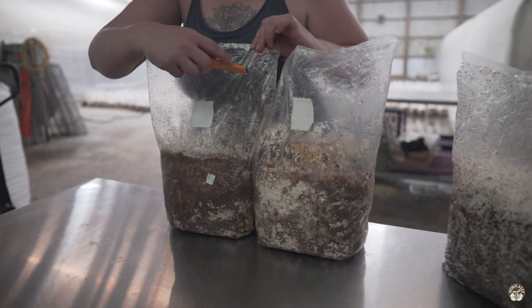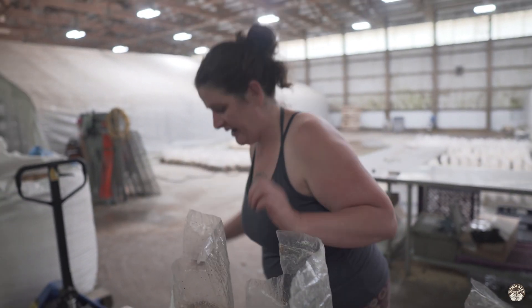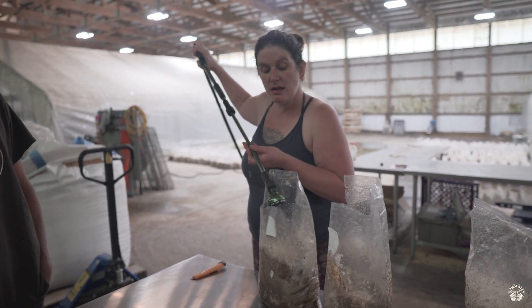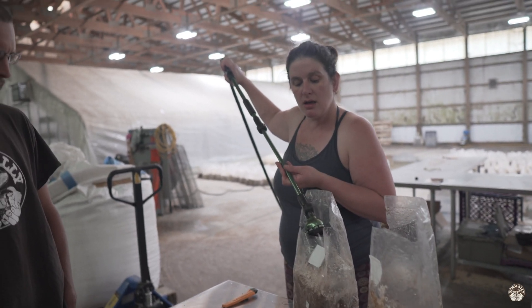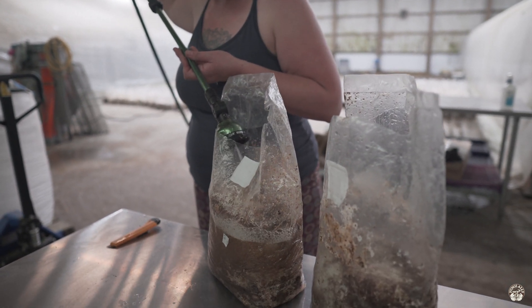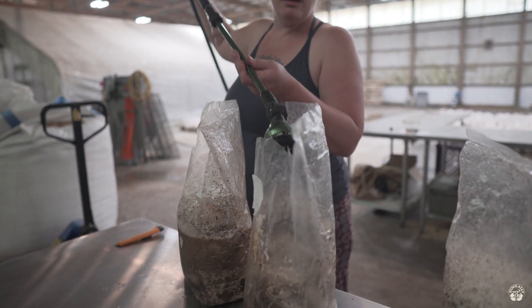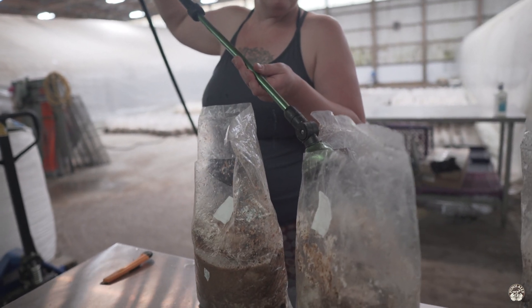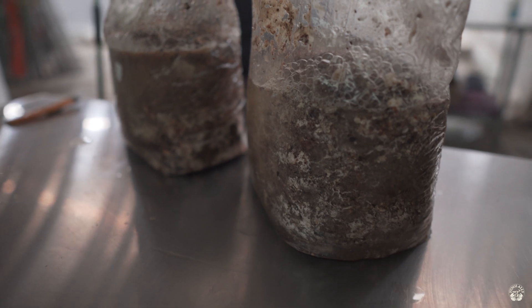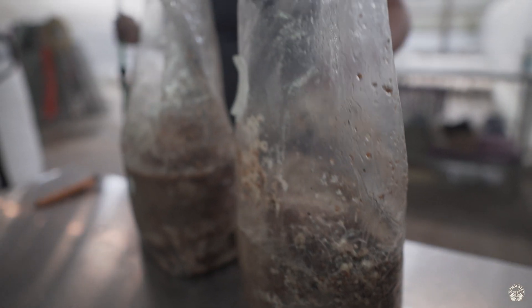After the shiitake are done with the cold shocking, we slice open the bags and then add a little water to the bags to give them some fall rain. We let them sit overnight in the water and then we strip the bags off.